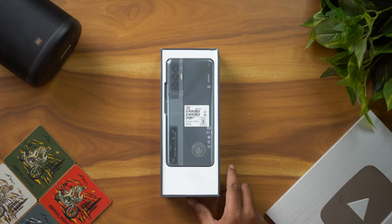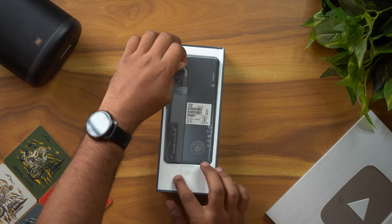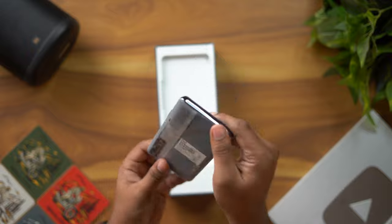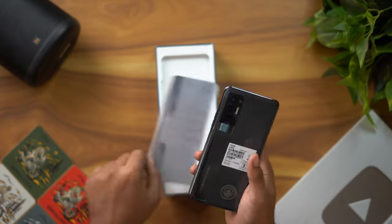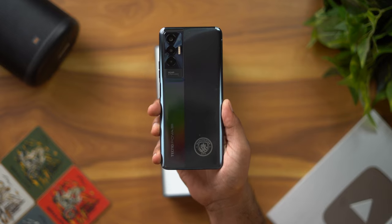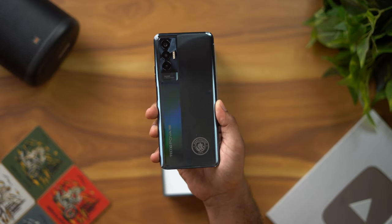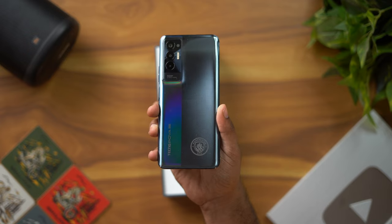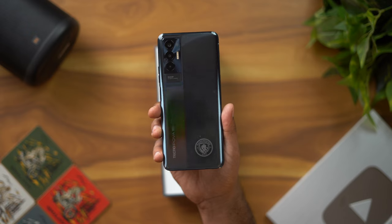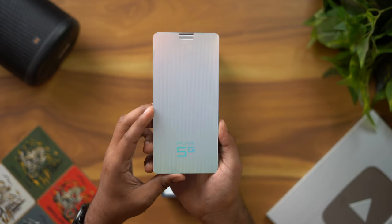The box is open. We have the Tecno phone. For first impressions, the phone has a great weight. It features a 6,000mAh battery and weighs 220 grams. The build is plastic but it's a great quality plastic, and the phone feels very premium. The design is very good.